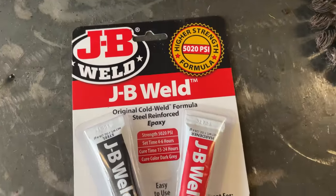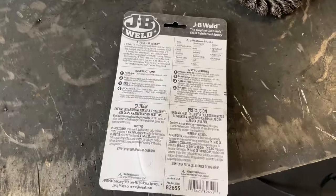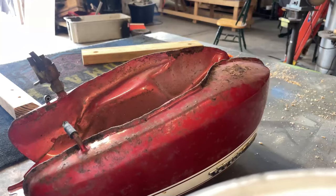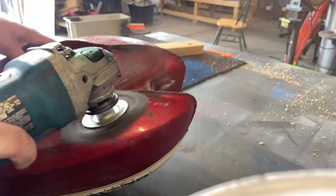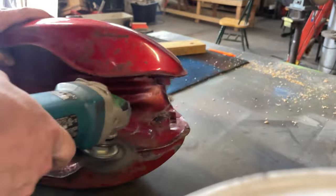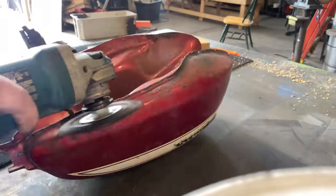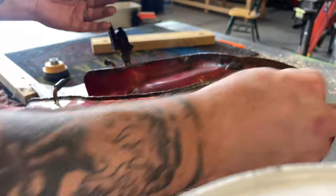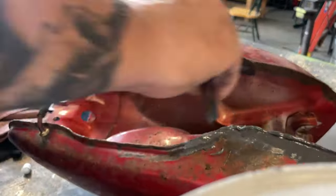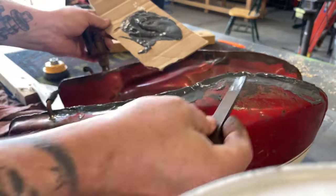One of my tried-and-true techniques from driving beater cars here in the Rust Belt: when you have a leaky gas tank, just take some JB Weld, knock the scale off the rust, and trowel some of that JB Weld up there. The important thing is don't use the quick weld or the pre-mixed putty stick — buy the old school stuff that takes about 24 hours to set up. Now this tank had been empty for quite a while, so there were no gasoline fumes inside. If there were, you definitely would not want to use power tools and a wire wheel on the gas tank, because that could turn into, at best, a citronella candle, and at worst, a big kaboom.